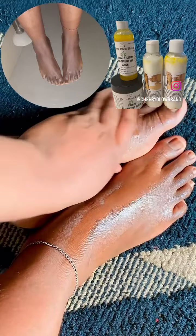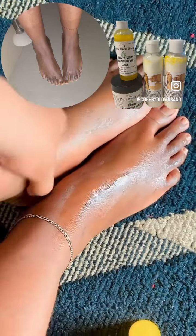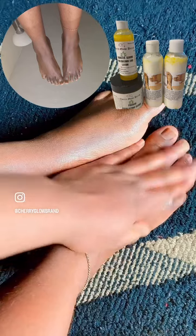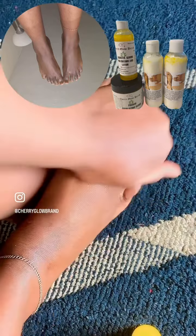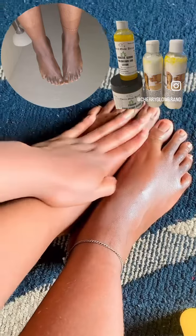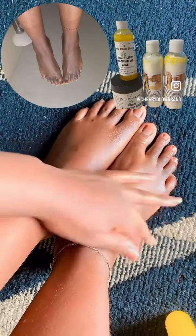Look at my feet, look at my hands — I am very happy. I remember when I used to use one green soap. This soap was green and I had very dark feet and dark hands, a lot of discoloration on my skin. I used to apply that soap on my feet.